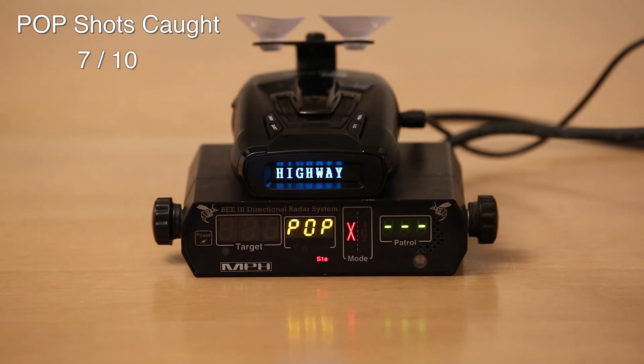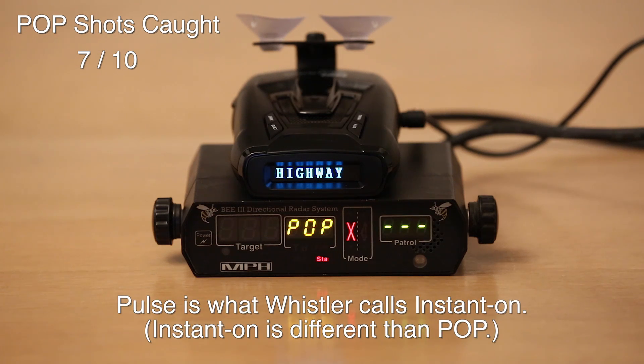Whistler's doing a great job here — in this test it caught seven out of 10. The majority of them it called 'pulse' shots. Not quite sure what that is — I'm a little bit new to the Whistler domain, so I'm not entirely familiar with all the ins and outs of it, but most of them it called pulse, and one of them it alerted as pop. That's cool. Let's go ahead and turn pop mode off and see how she fares.